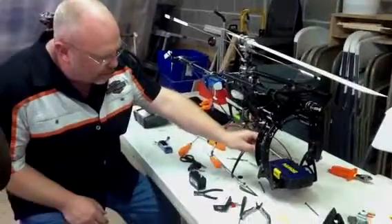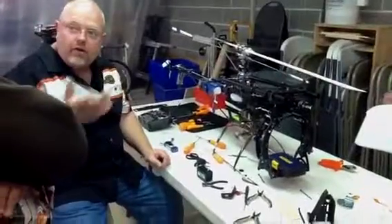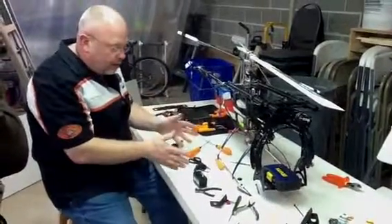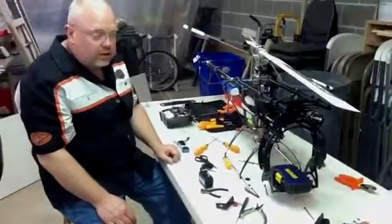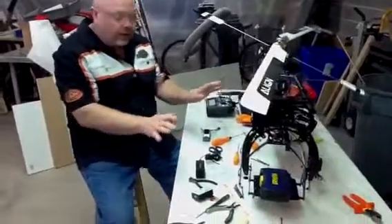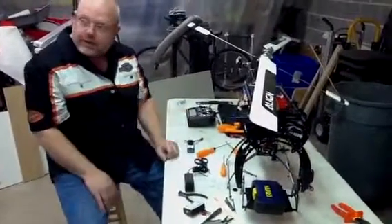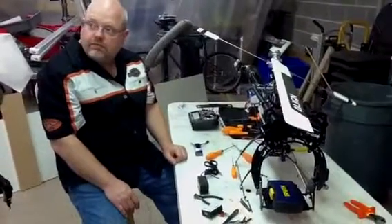Plug in the camera and it will transmit back to the iPad, a notebook, or goggles, so you can control this separately while watching through your own PC. So this is a different controller? Right, it's going to be two guys — one guy is going to fly the helicopter, the other guy is going to control the camera system.